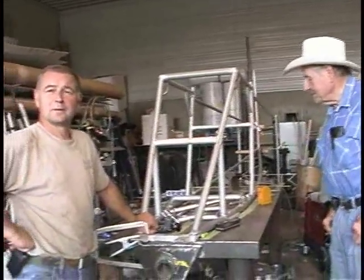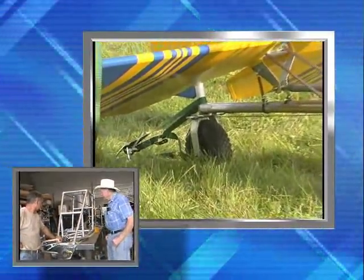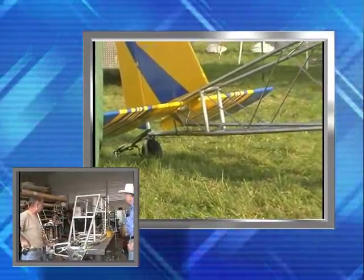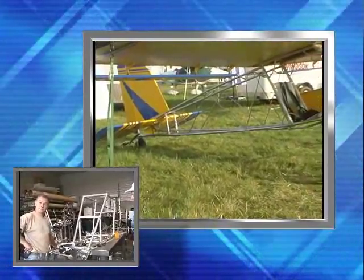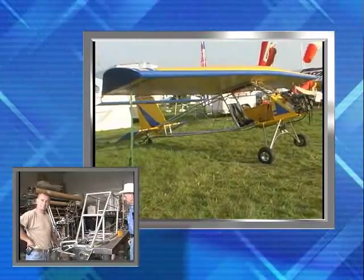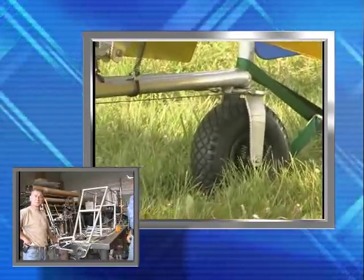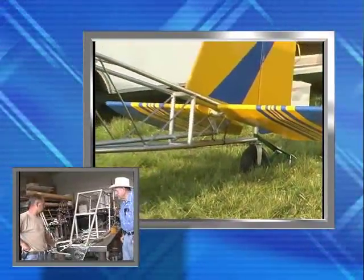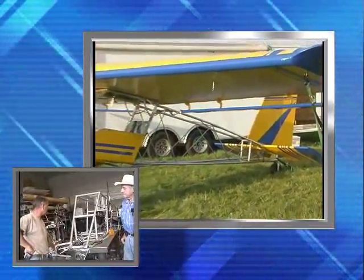Right now we're in the assembly section of the process. Yep, just got her jigged up and we're starting to build the cabin and fuselage. This is all welded fuselage, correct? Yeah — all welded, 6061-T6 aluminum. Now, is this the HP model or the ultralight model? This is the ultralight. We're still several behind, so we're still building ultralight, trying to get caught up with our orders.